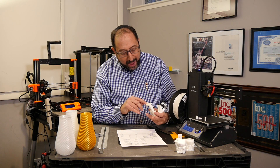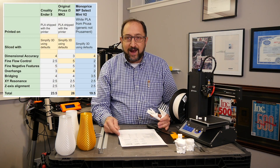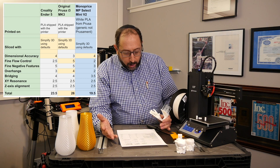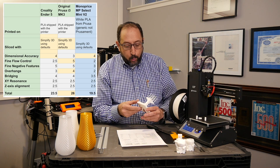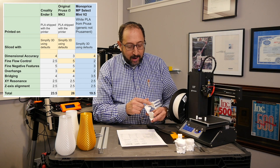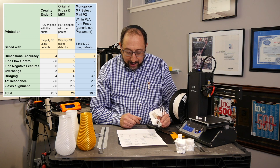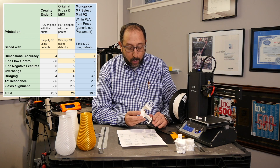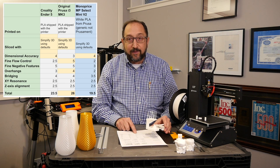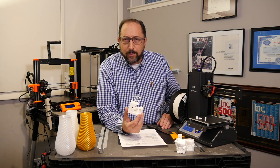On bridging it didn't do too badly — these bridges drooped a little but it wasn't terrible, so I gave it a 3.5; the Ender and Prusa both scored a 4 there. On XY resonance it scored a perfect score — no artifacts on either the X or Y axis, no ghosting at all. XY alignment also scored very well. Overall it received a 19.5 versus 23.5 on the Ender 5 and 26 on the Prusa, which is quite remarkable for a fully assembled, pre-calibrated printer.